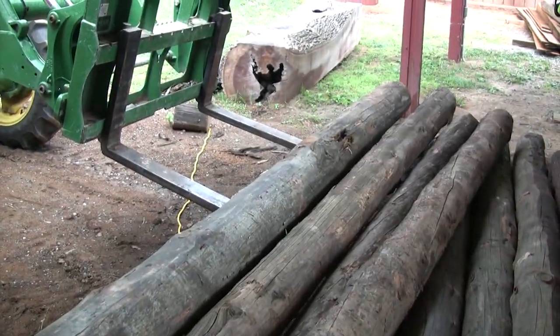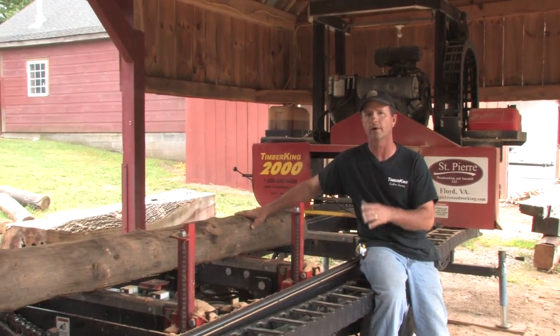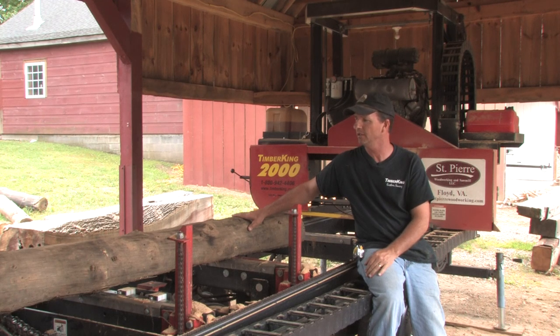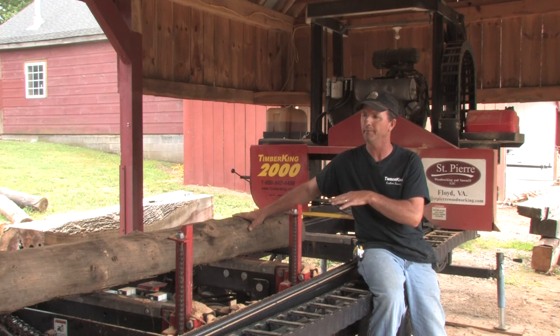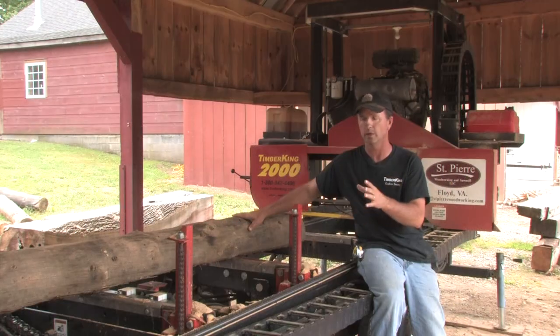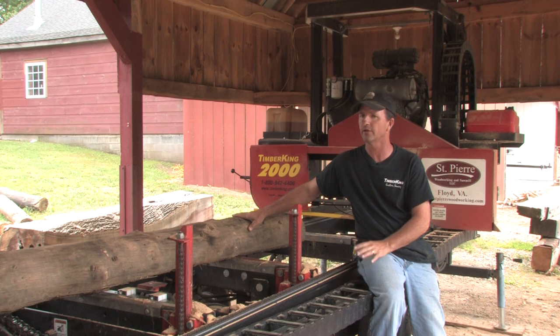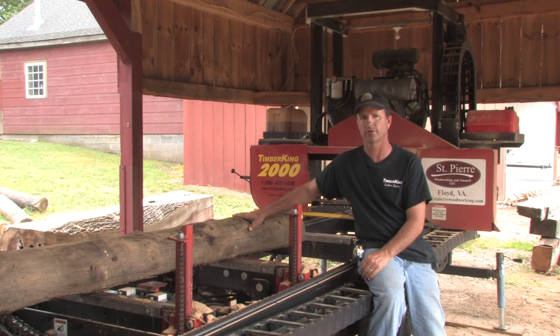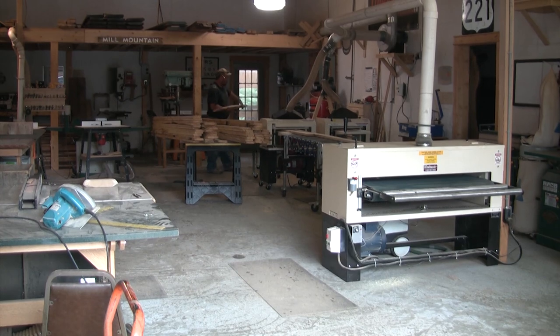Right here is an example of logs we took out of a tobacco barn that was getting ready to go underwater. They were building a dam and this tobacco barn was in the wetland where it was going to be flooded. We took the building down — the process only takes about two days — and we'll saw this building into one-inch boards. An 18 by 18 tobacco building can sometimes generate up to $6,000 worth of lumber, and that's before we've even run it through the Woodmaster Tools. Once it goes through those tools and we turn it into moldings for restorations on older homes, we can double that price.